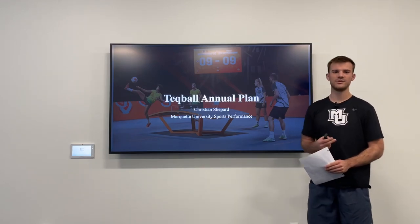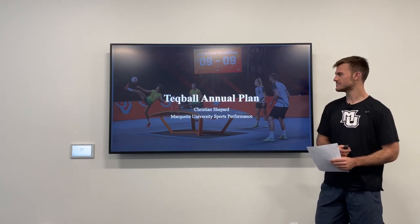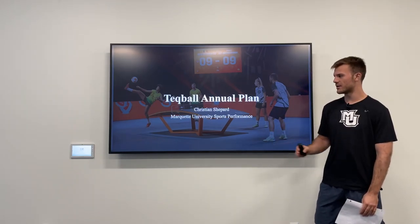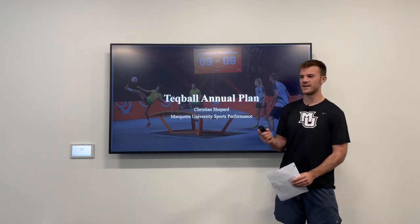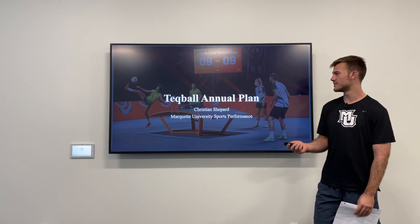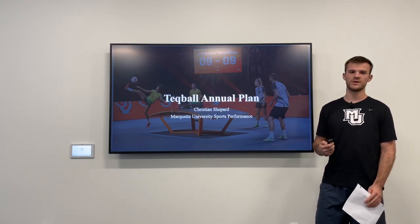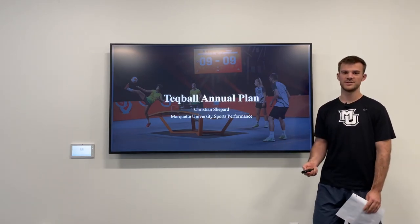It can be played with two people, which would be singles, or four people, which would be doubles. When played competitively, it's in an indoor environment on a hard surface, very similar to a normal basketball court. It's best of three sets, and that gives you one point, with the first team or player to 12 points winning. The last interesting rule is that you're not able to touch the same body part twice with the ball, so if you return the ball with your knee, you couldn't use your right knee again to juggle it into action.